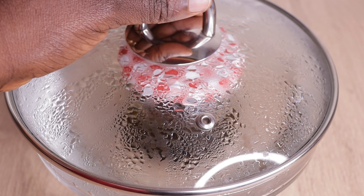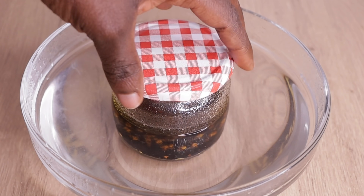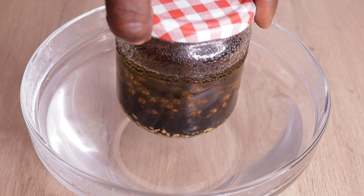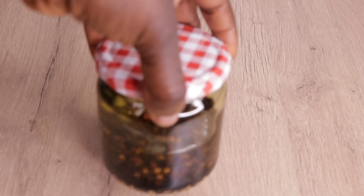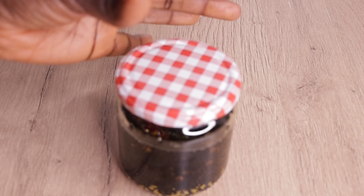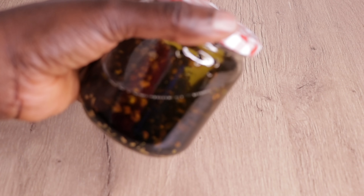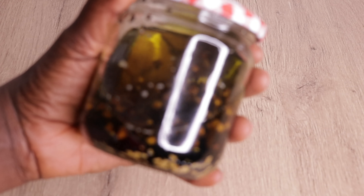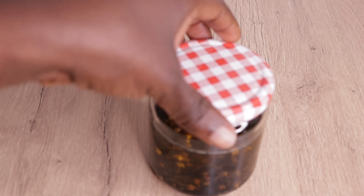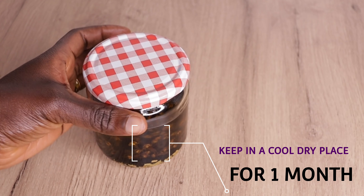After 40 minutes, look at how my oil is looking. I am going to take my oil out of the water and wipe the heat off the oil. Then I am going to keep my oil in a cool, dry place to allow it to sit for one month. You can leave yours from one week to one month, but I love to leave mine for one month because I want all the seeds to bring out their nutrients into the oil. The longer you allow it to sit, trust me, you are going to see amazing results.